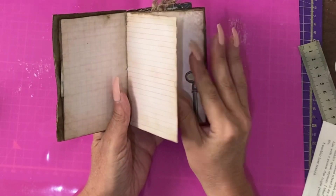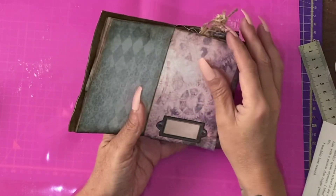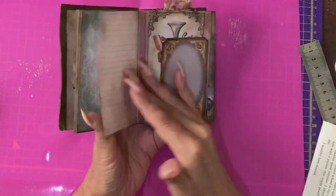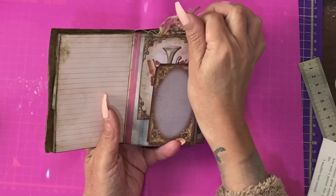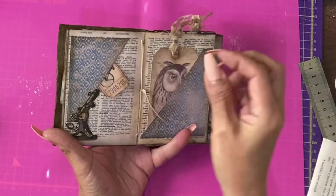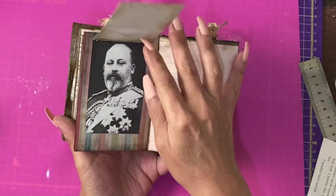I have deliberately left quite a few pages blank so they can actually be used for journaling or adding photographs too. But I have also done a few pockets, flips, that type of thing — little tuck spots, bigger ones, a flip.